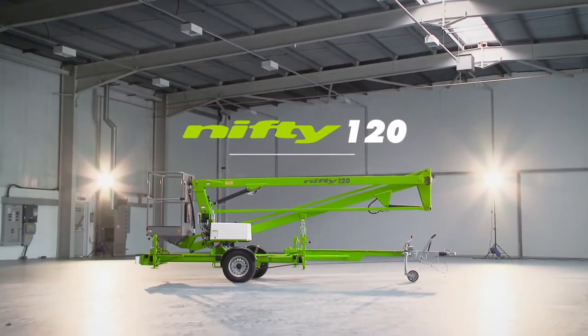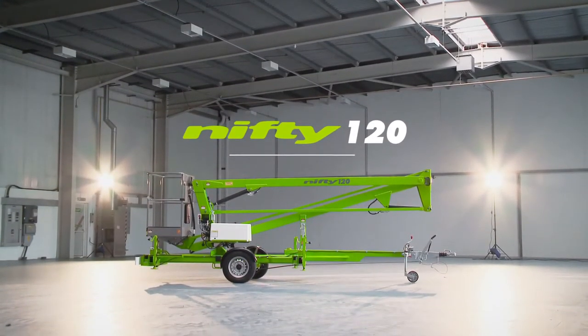This is the Nifty 120, a robust and versatile road turbo trailer mounted access platform from Nifty Lift.